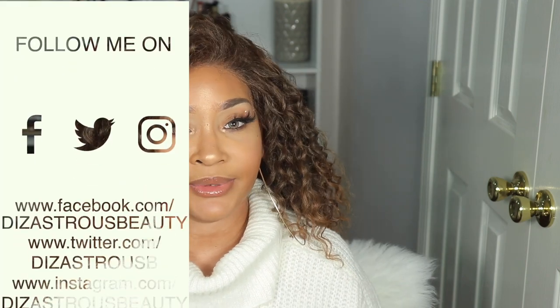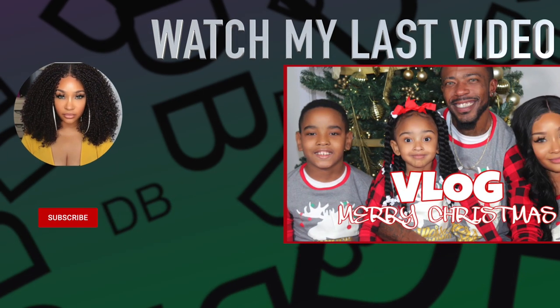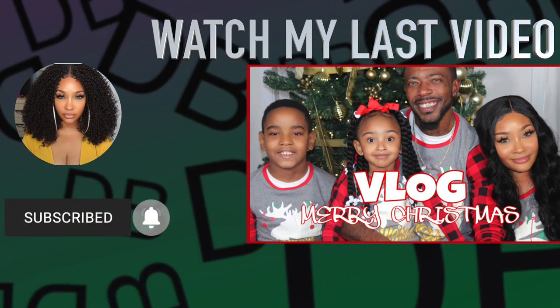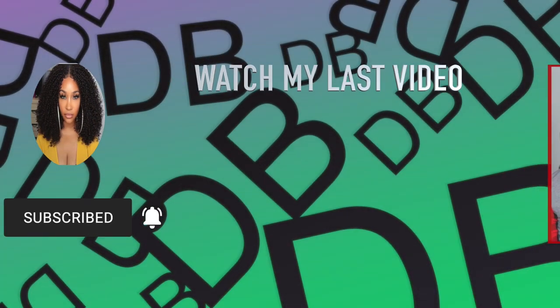If you like this video, give me a thumbs up. If you have any questions or feel like I may have left something out, feel free to comment down below. If you're not already subscribed, click the subscribe button. And if you're not already following me on all my social media platforms, I am Disastrous Beauty on both IG and Facebook, I'm HeldsMisty on Snapchat, and I'm DisastrousBee on Twitter. I will see you lovebugs next time — bye!